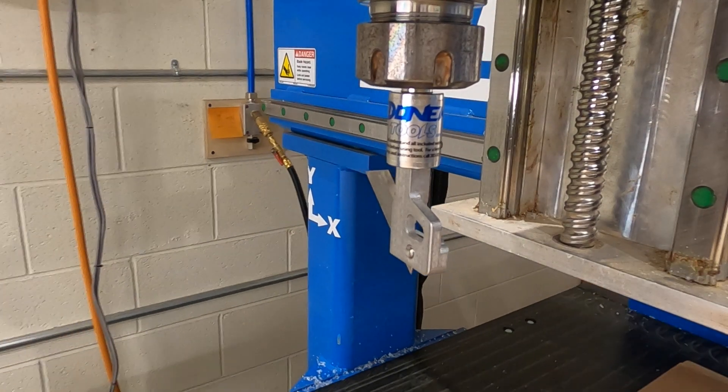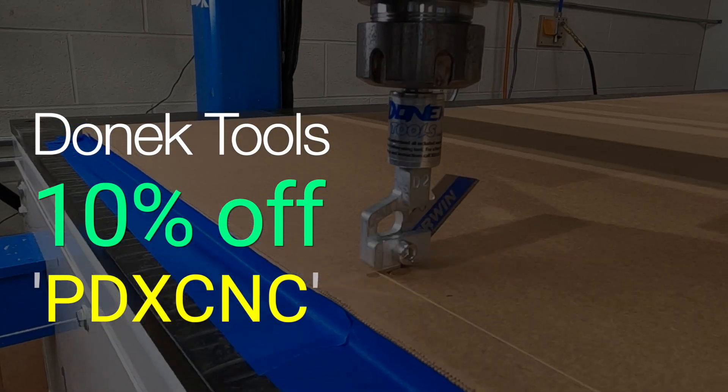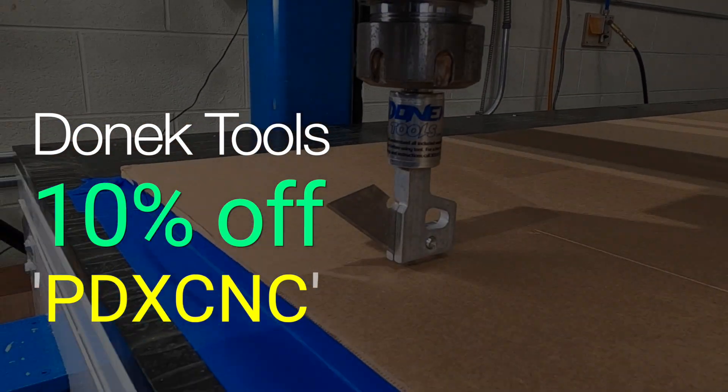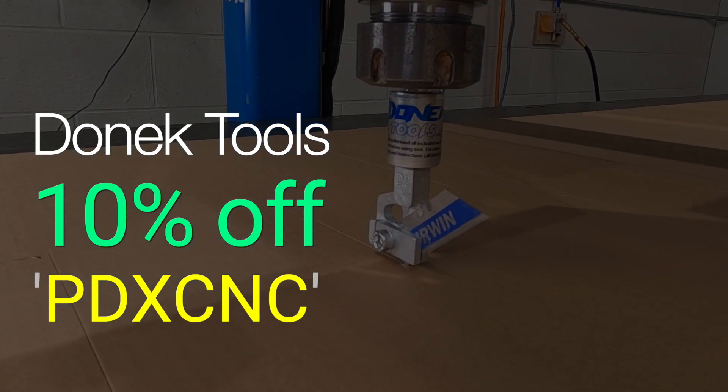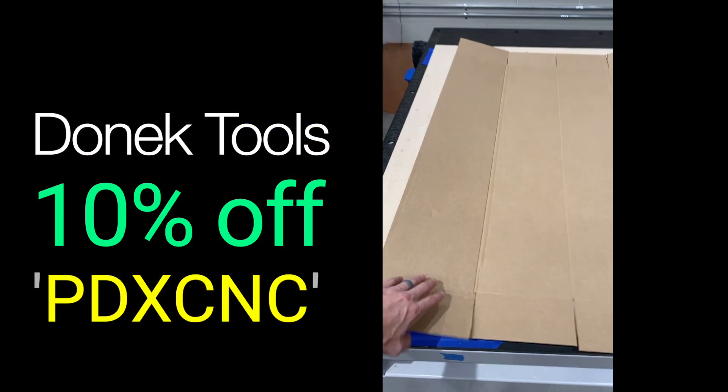Take a moment to subscribe and hit the bell for notifications to catch that upcoming video. We do have a partnership with Donek Tools — use our promo code PDXCNC to get 10% off. They have models that fit quarter and half inch collets and you don't need any type of special machine. Check this out in the link below.